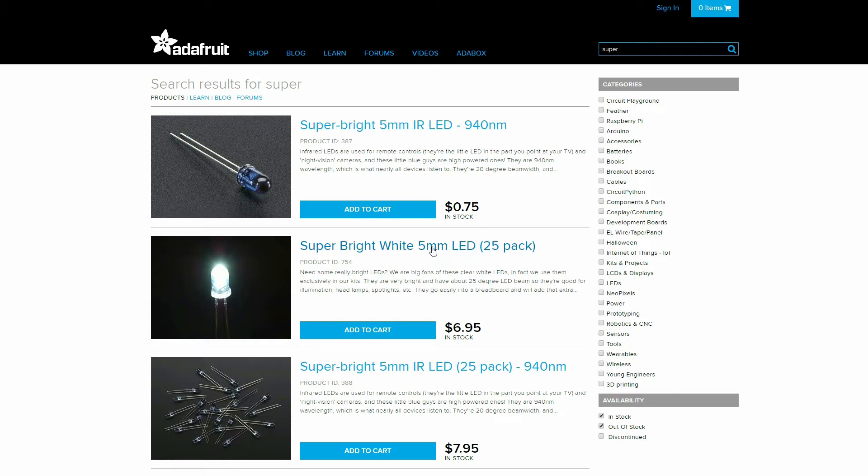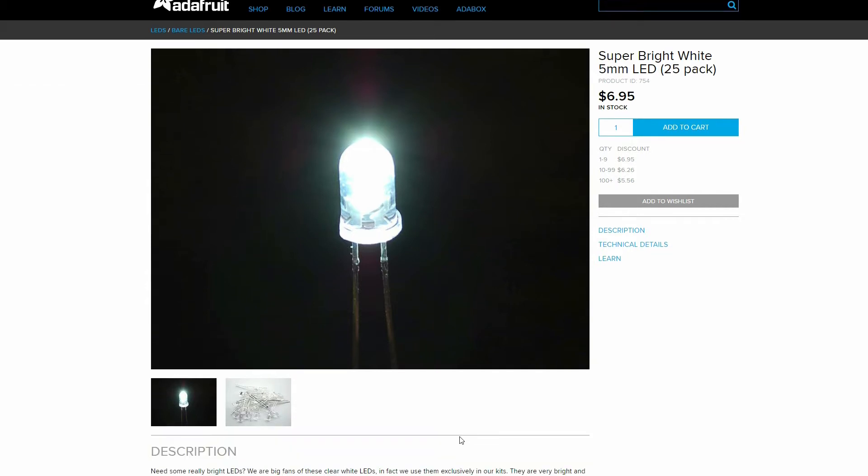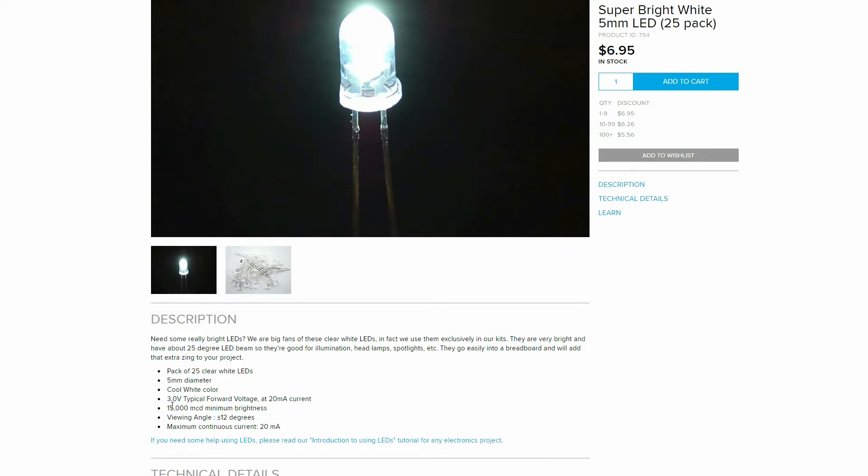For the LEDs, I got the Adafruit Super Bright LEDs. I got these at a local store — they were marked up to $9. If you don't go to Adafruit directly, you're probably going to find them marked up, so it's probably best to just go right to Adafruit to get these.